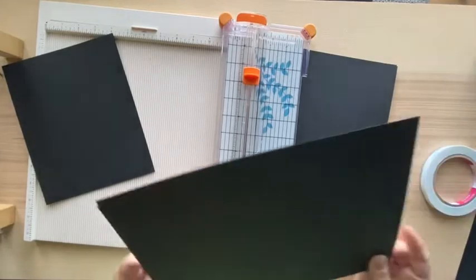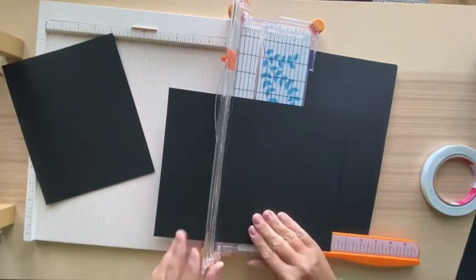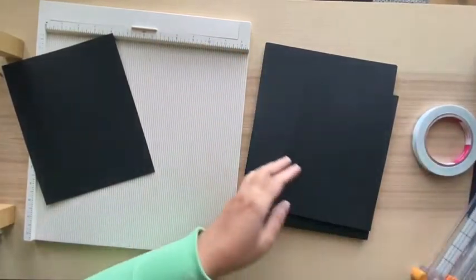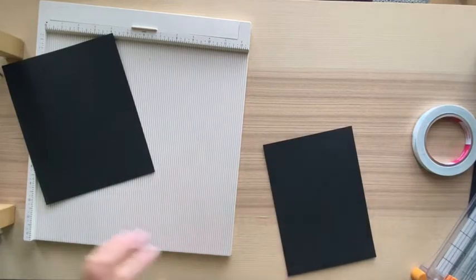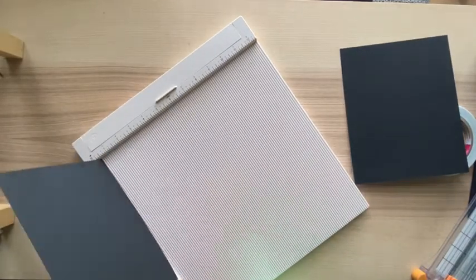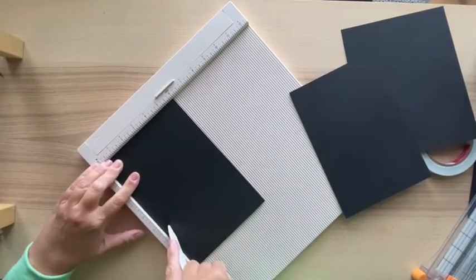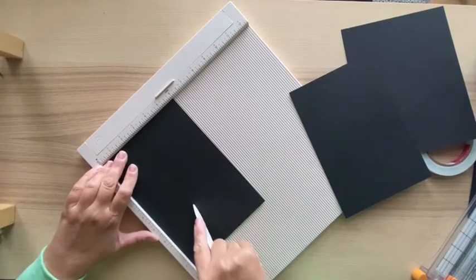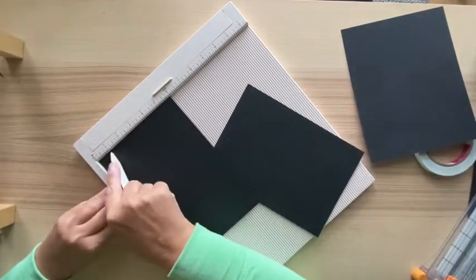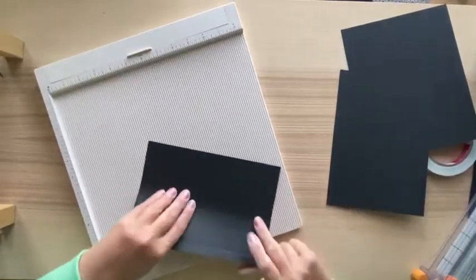You're going to need two pieces of eight and a half by six for the sides. Go ahead and cut those - sometimes you just need to go through twice. Now you're going to score these two side pieces at half an inch and at two and a half inches, because you are going to have a two-inch spine on each side. Fold those over.